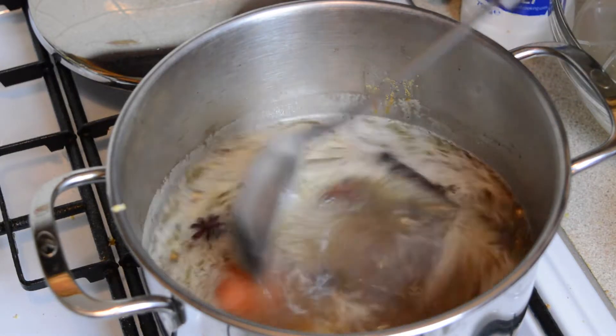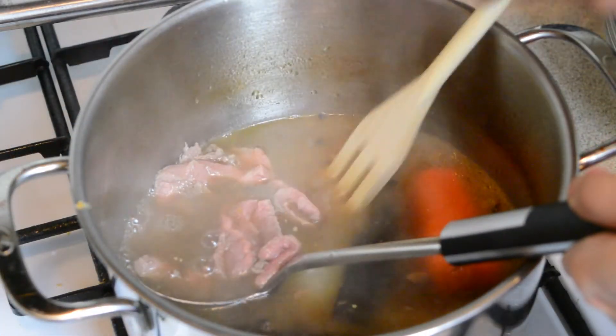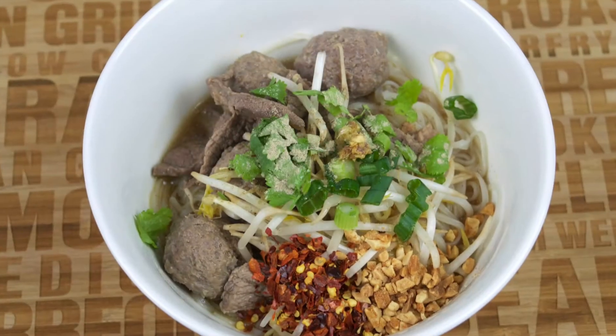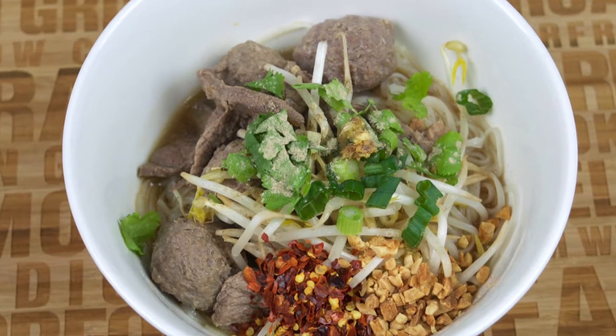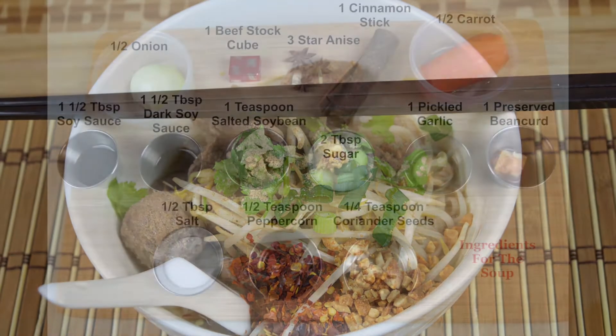Hello and welcome back to another recipe video. On the menu today is beef noodle soup. This is a very mild but flavor-packed recipe where we're going to serve beef strips and beef balls in a very tasty soup on a bed of rice noodles. This is kind of like a Thai version of Vietnamese pho, which it reminded me of when I was eating it the first time.